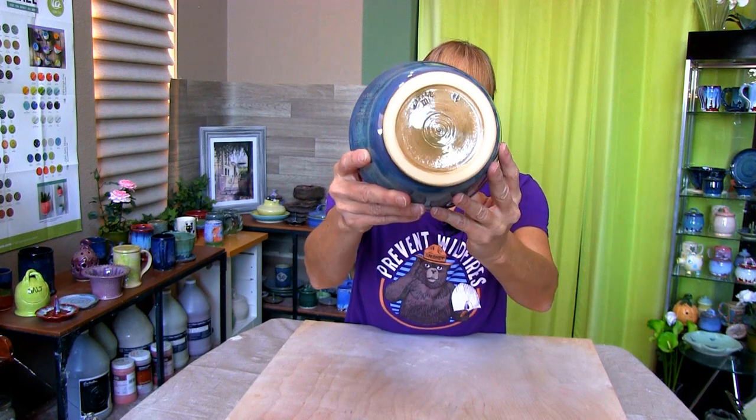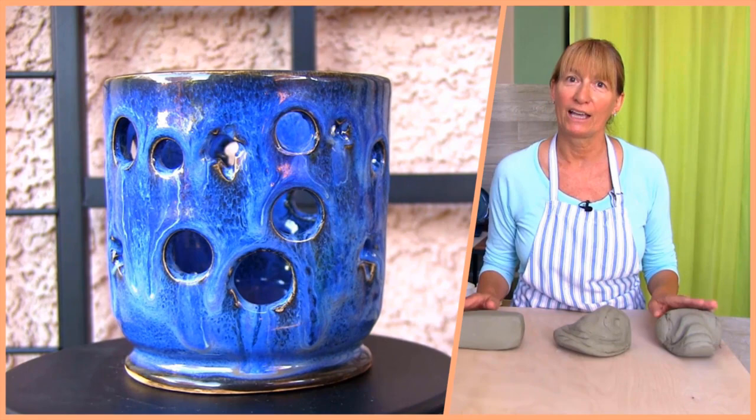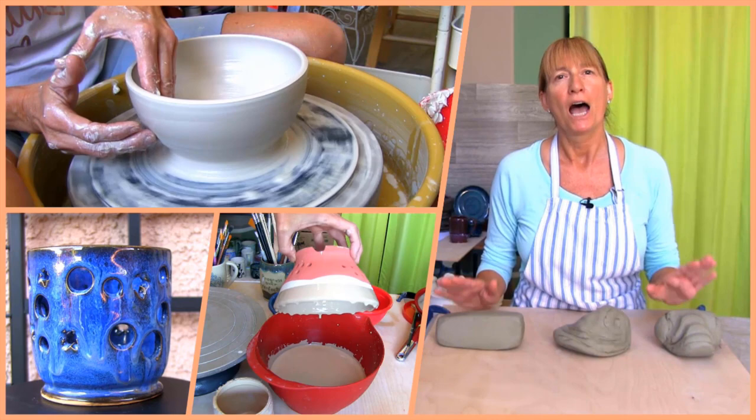Get ready to make a bowl. Hi, Marie here. Welcome to Pottery Crafters. You found video number 11 in our beginner pottery wheel project series. Today you'll learn how to throw, decorate, and glaze a bowl — and yes, you'll see the finished piece.